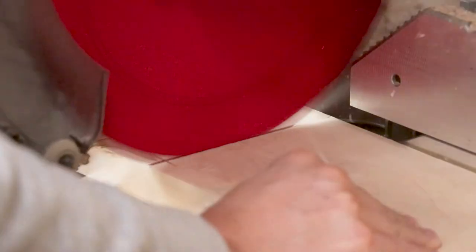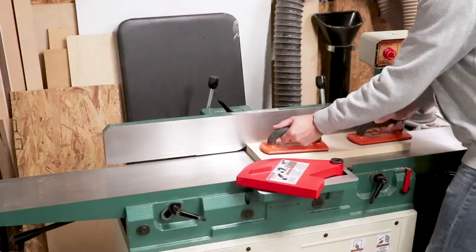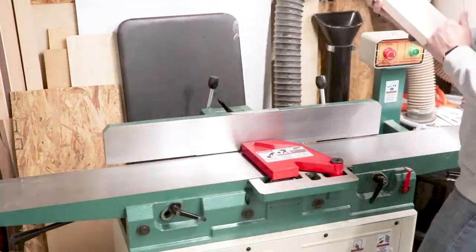I'm making it out of 3 quarter inch hard maple. What you've seen me do so far is marking up these 10 foot boards and breaking them down into smaller pieces.